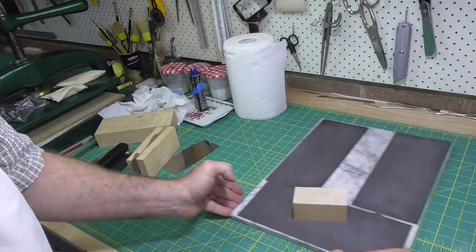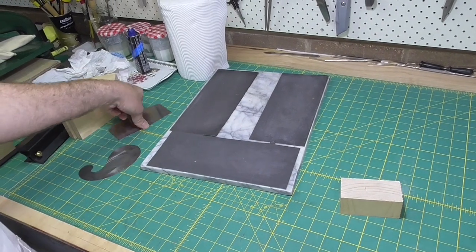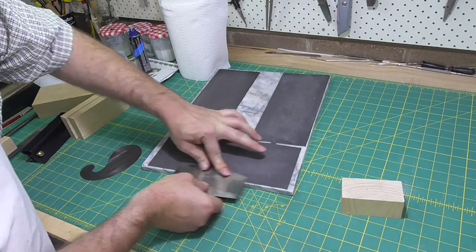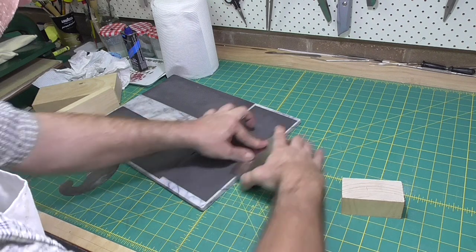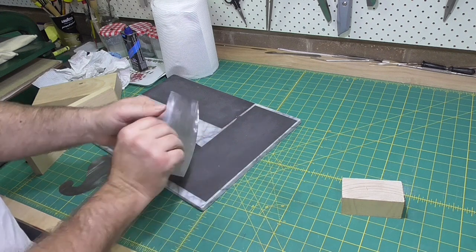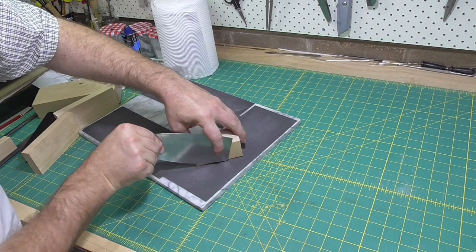The next step is to polish the flat sides and then the edge. I'm just going to use the 1200 grit on my sharpening station. There's nothing special about this — usually about a dozen strokes is all that it takes to get a very nice finish, especially on a new scraper. I use a block to make sure that I get the edge square.